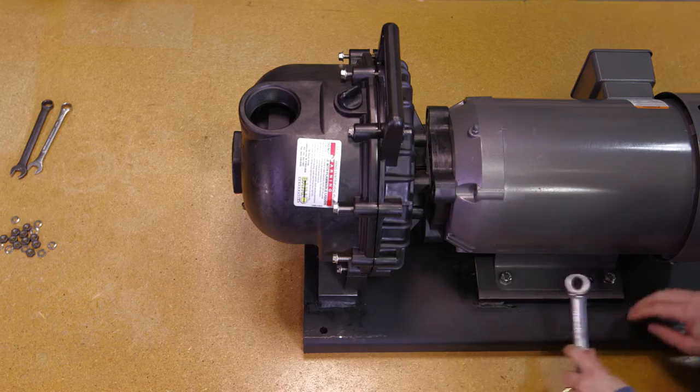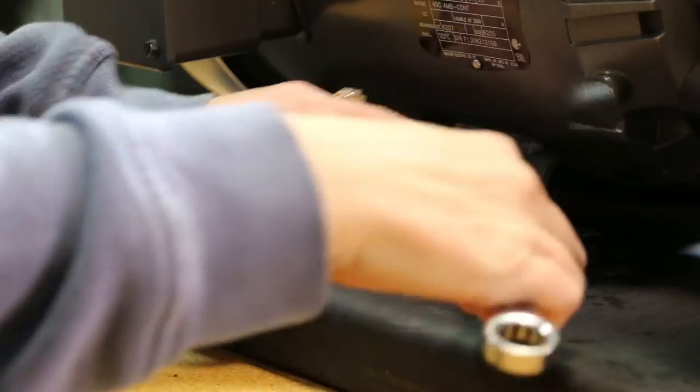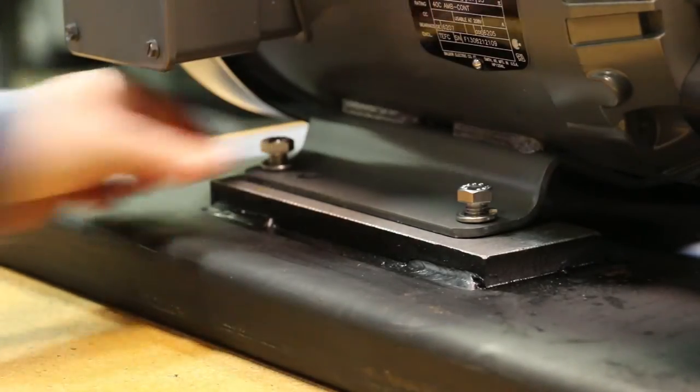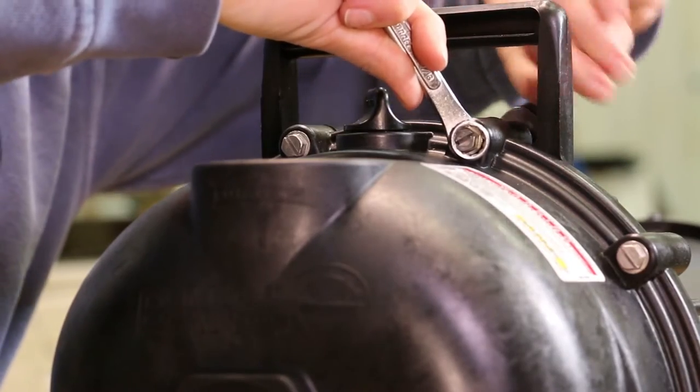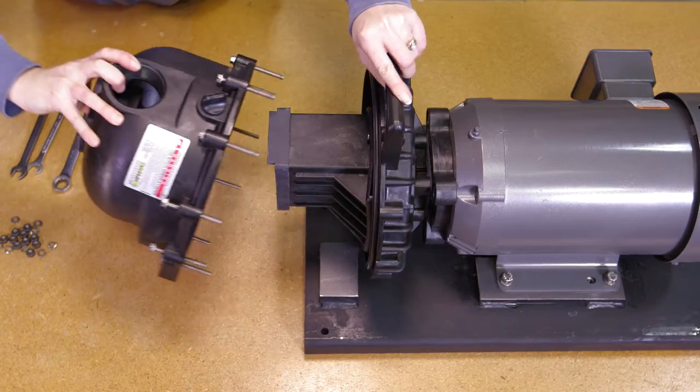First, please loosen the four base plate bolts before beginning. Remove the ten body screws, lock washers, and nuts from the pump assembly. Now remove the body from the pump assembly.